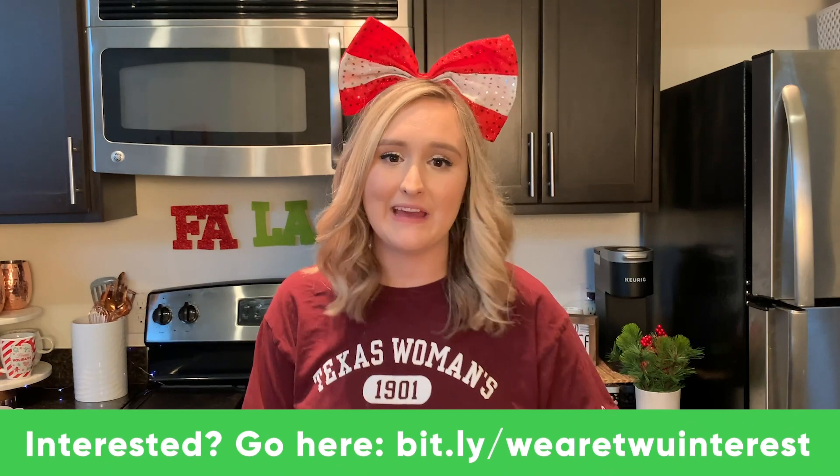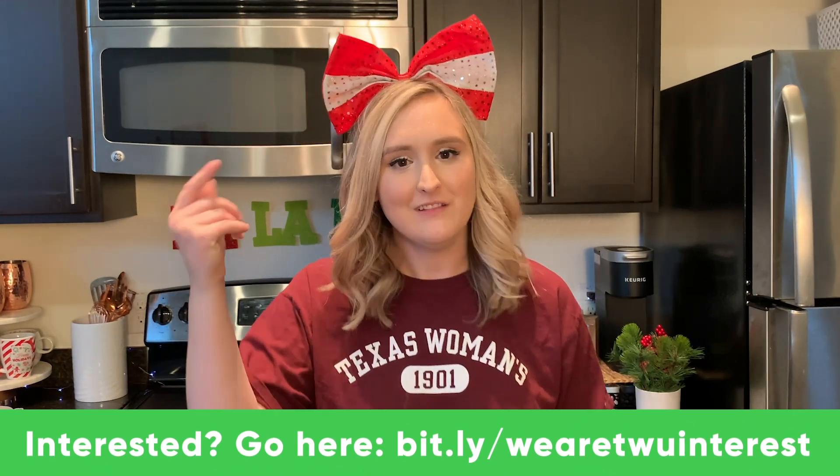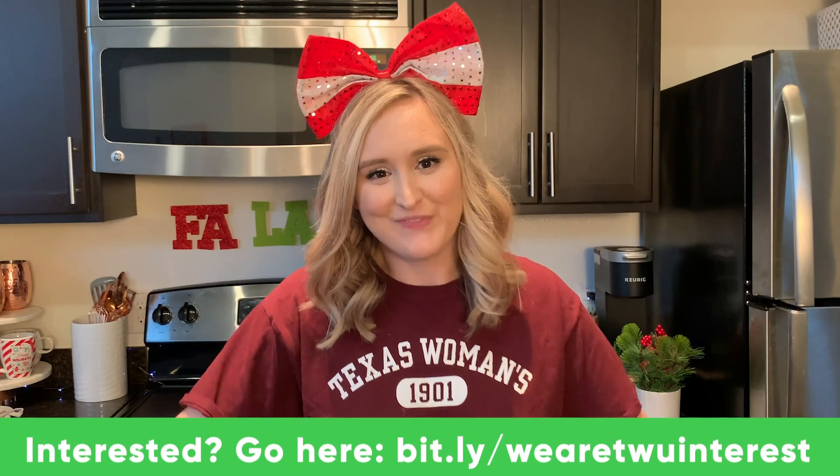You're all done! Thank you for watching this holiday baking video. I hope you give this recipe a try and let me know how it goes. If you're in any way interested in joining the WeAreTWU channel — whether it be filming, editing, or promotions — fill out the link in the description bar below and I'll reach out to you soon. I hope you all have a wonderful weekend. I will see you in a few weeks. Bye!